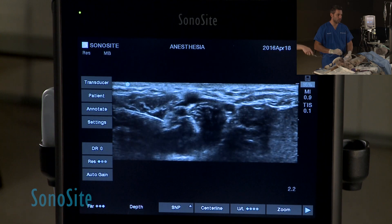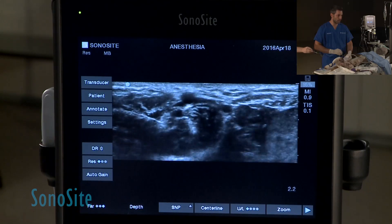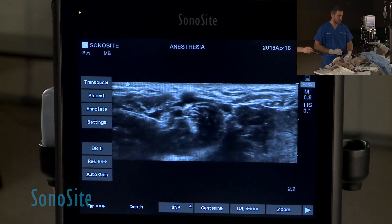Okay, so right now we are in the nerve. We localized, we turn off the stimulator so we stop moving, but I have already the needle right by the nerve.